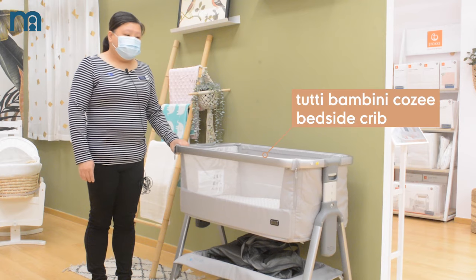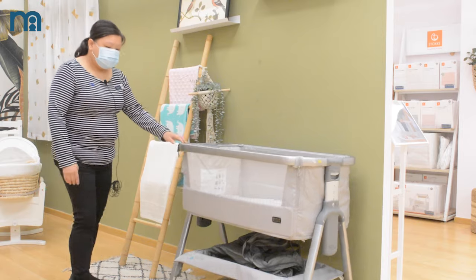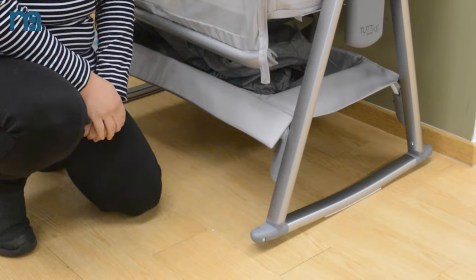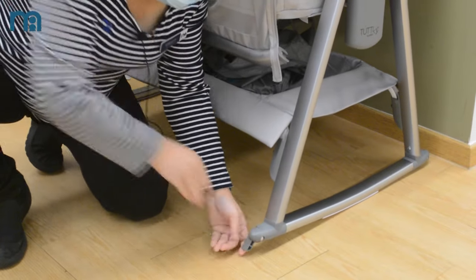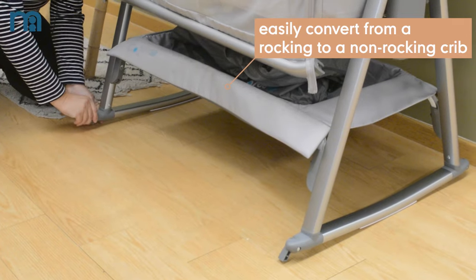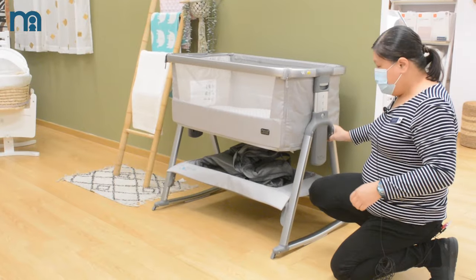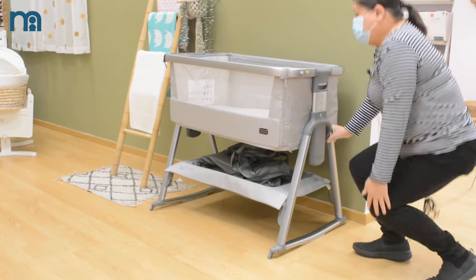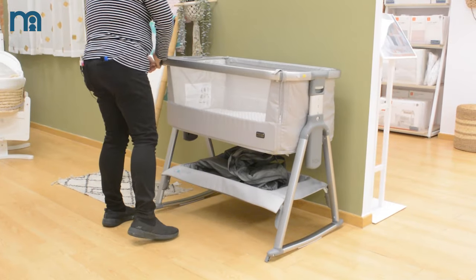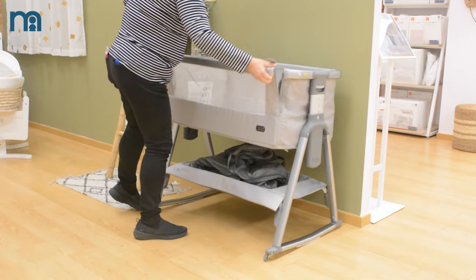This is the Tutipampini — a rocking and non-rocking creep. For the non-rocking option, if you don't want to rock, you can bring out this leg to make the creep not rock. Now it is unable to rock already. You can also remove the zip to make it a bedside creep.